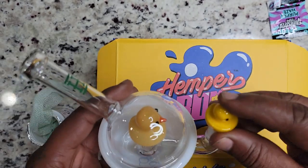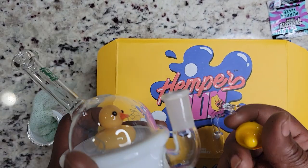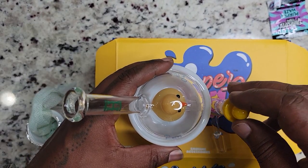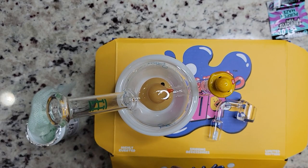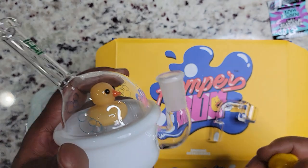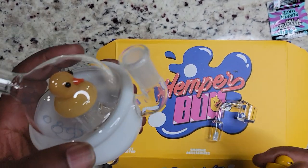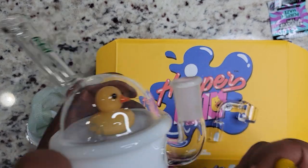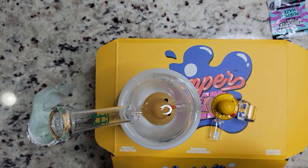This is the coolest thing I've ever seen — I like this little duck dude. Shout out to the Hemper Box, this is pretty dope. I am really interested in seeing what my next box is going to contain, because if each box is going to have a theme with accessories that match — like this little ducky theme — I'm loving it. Shout out to them.